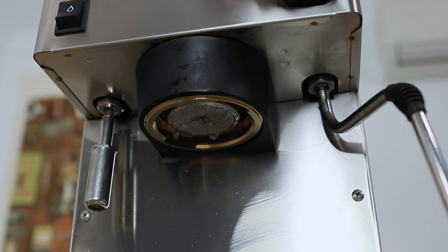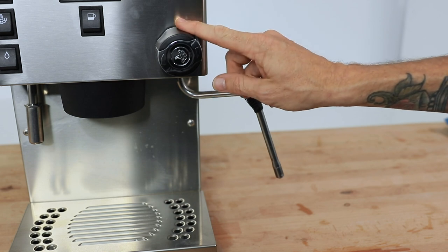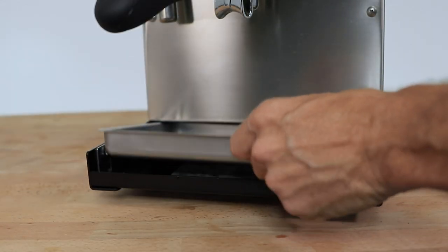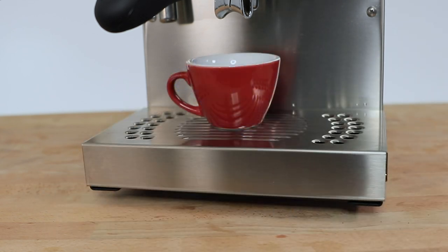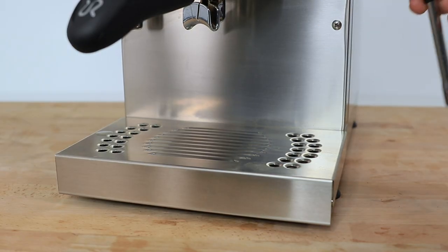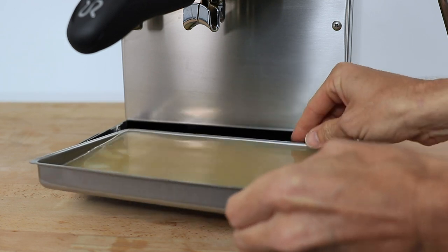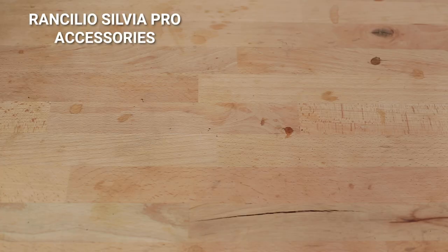To round off the machine's exterior, there's a solid brass group head with a three-way solenoid valve for ease of cleaning. You also have the steam tap with a stainless steel steam wand, and a personal favorite of mine is the removable and height-adjustable drip tray. Depending on how large or small your cups are, you can easily move that tray up or down to accommodate them with adjustable screws found underneath. I do wish the Silvia Pro had a level marker in the drip tray, as you'll want to check it often to avoid overflow.